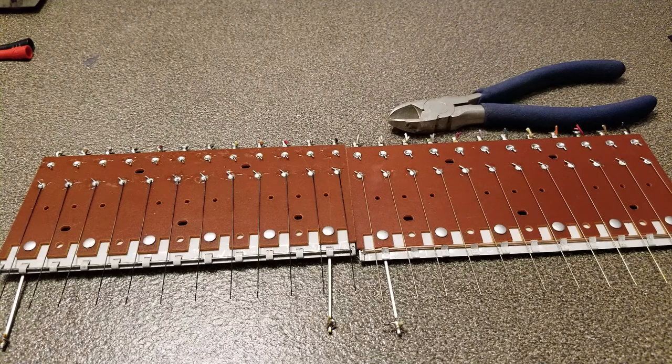The next video will feature these key switches all put back in the organ, and I will describe the wiring methods I will be using since I'm using a matrix system. So that's about it for now, thanks for watching, and I will see you next time.